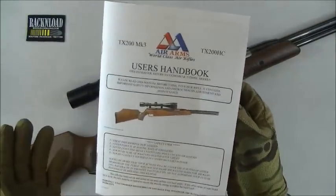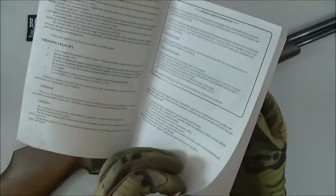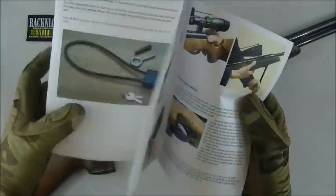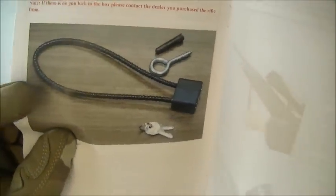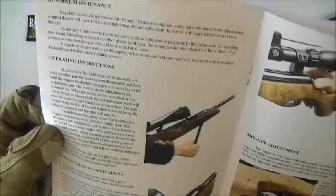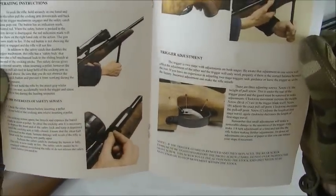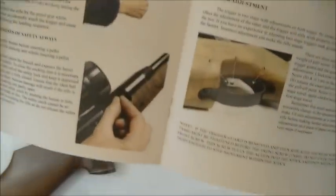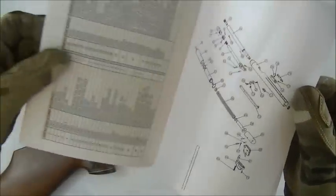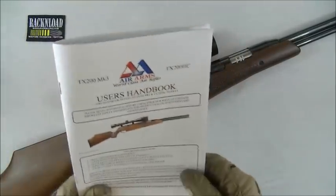The handbook is not bad actually — gives you a few safety pointers, which is always good especially if you're a new shooter. All your do's and don'ts. It also comes with a trigger lock. There are good photographs in the manual showing you how to adjust the trigger, how to cock and load the gun — nice clear photographs. And then you've got your parts list with an exploded diagram. So fairly minimalistic, fairly basic, the manual is.